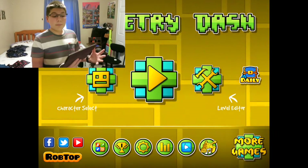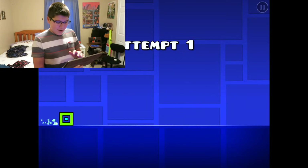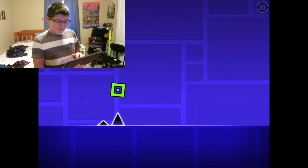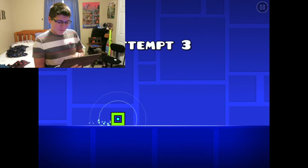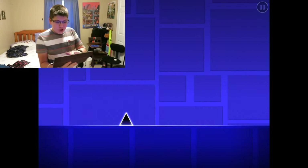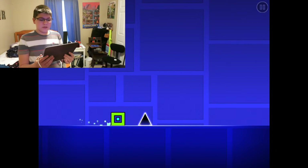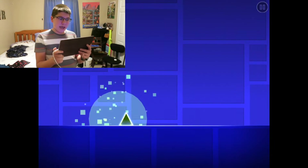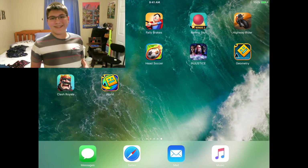Alright guys, here we are, we're playing some Geometry Dash. Let's go ahead and get started — I'll just start with Stereo Madness. Oh my God, I'm getting zapped into the void! It won't let me stop! Hold the button. Okay, we're safe now. Henna, thank you so much for that comment and thank you for suggesting.